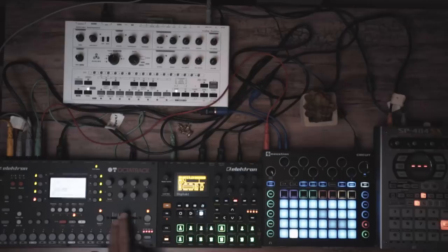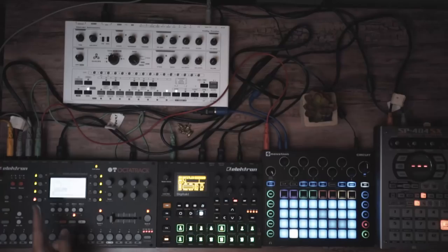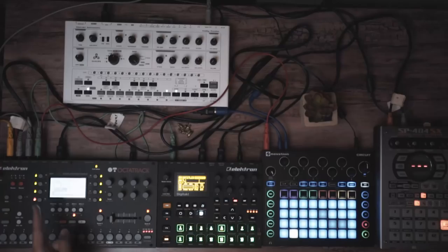Tracks 1, 2, 3, and 4 are set up as hybrid live sampling tracks, as well as taking samples I've previously recorded on my MPCs and putting them in here to create and further enhance the song that I'm playing live.